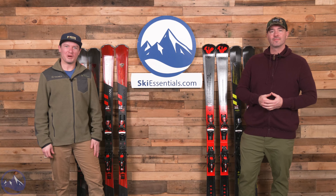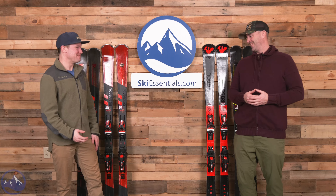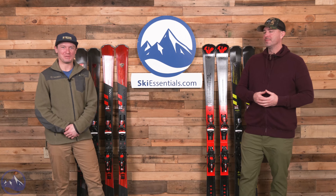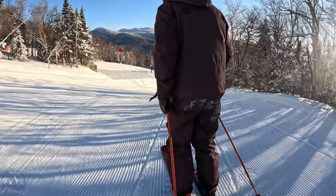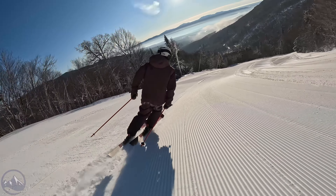Hey skiers, here we are back in the studio. This has been a lot of fun. There was something special about this one - really fun new collection of skis here from Rossignol. This Forza 70 that we're focusing on today is awesome.